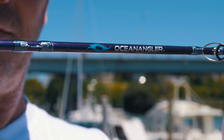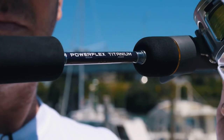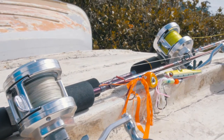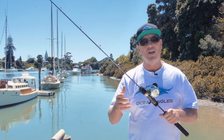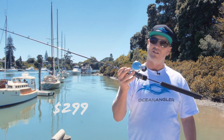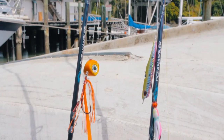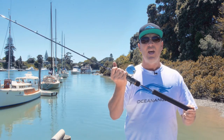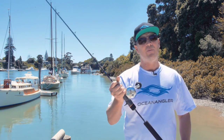The finish of this rod is cool too — it actually changes colour. It's a chameleon finish paint job which makes it look fantastic. We're able to keep the price down and pass these savings onto you, and it's $299. So this is the Ocean Angler PowerFlex Titanium Rod — handmade, designed in New Zealand for catching snapper and kingfish on jitter bugs and sliders.